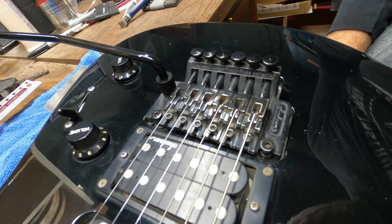I loosen all my strings so they're quite slack, then take some of the pressure off the bridge by pushing down on the whammy bar, which allows me to slide the saddles back. Then I tighten them up where I want them. They were all quite similarly sharp, so I'm putting them all back close to the same point.